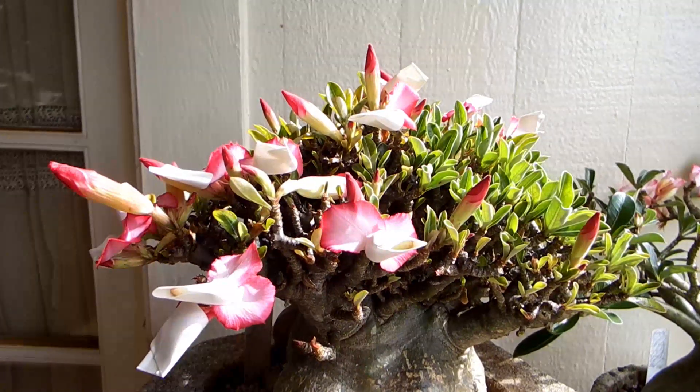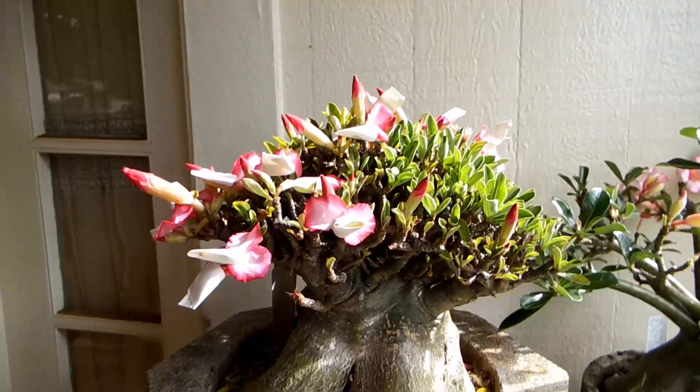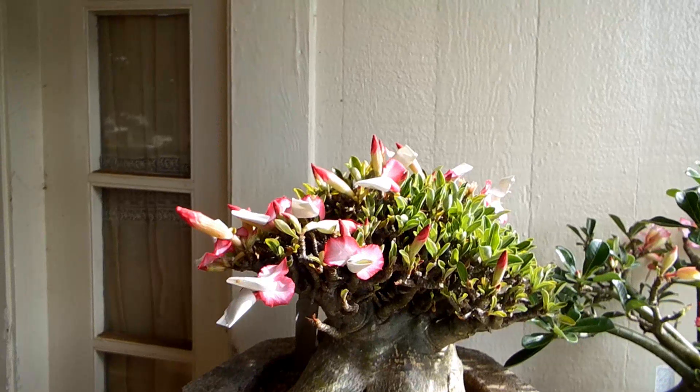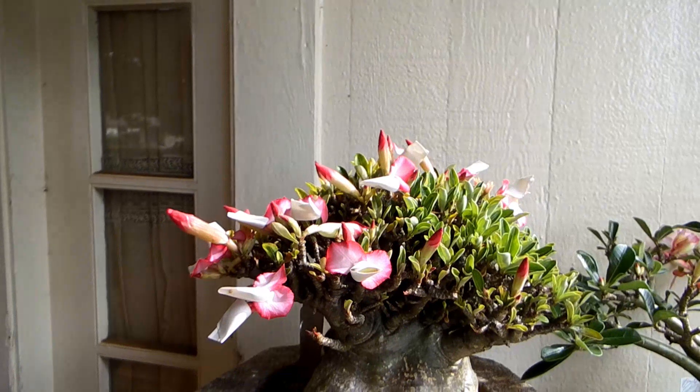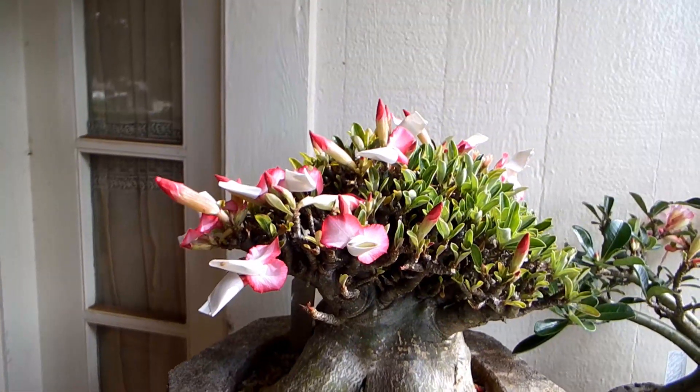So, dear adenium — you climb on my Mount Olympus with your ability, and now: happy growing, babies! Bye bye.